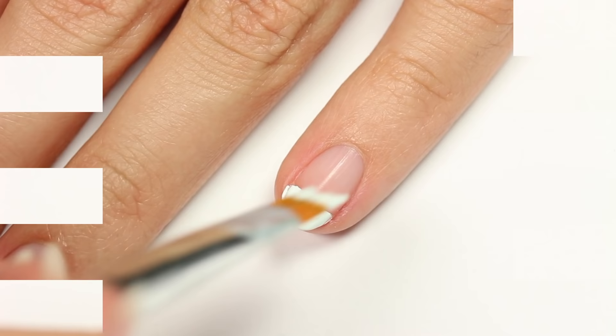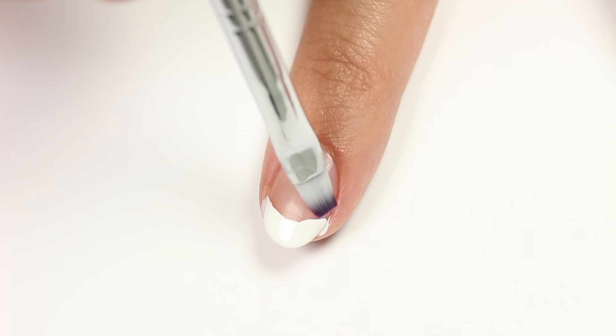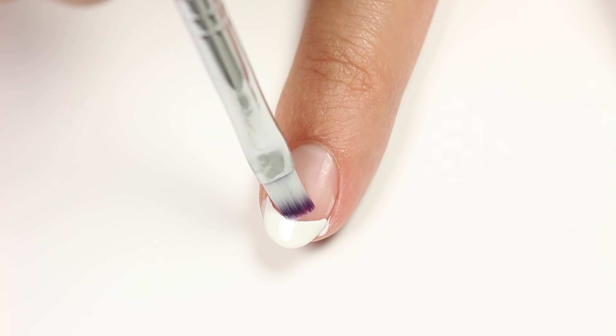If any of you have ever tried this brush before, be sure to leave a comment below. All in all, I personally wouldn't use this brush. My favorite technique to create a French manicure is just applying some white polish to the tip of the nail, then making a clean line with a brush dipped in acetone. To me this is much more efficient and you get that perfect French tip. That's it for this review — I hope you enjoyed it!